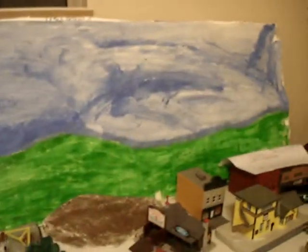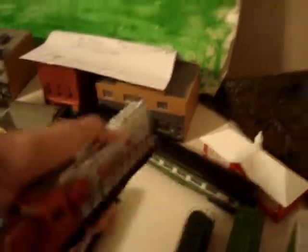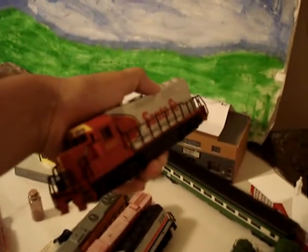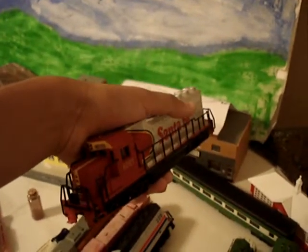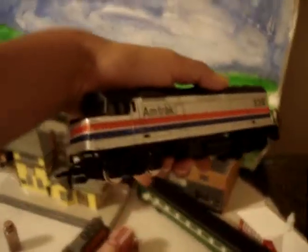A background I made that's pretty crappy. Church, some more buildings. And right here I have my Burlington Northern, my MKT SD40-2, and I think it's a GP40 Santa Fe. Amtrak.